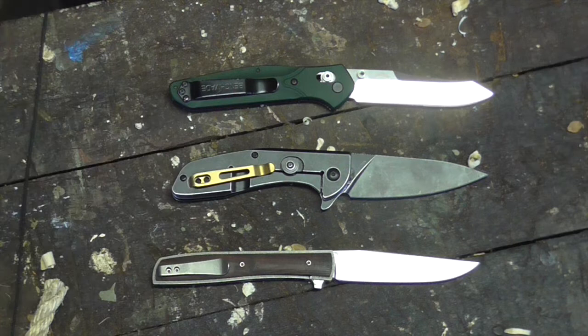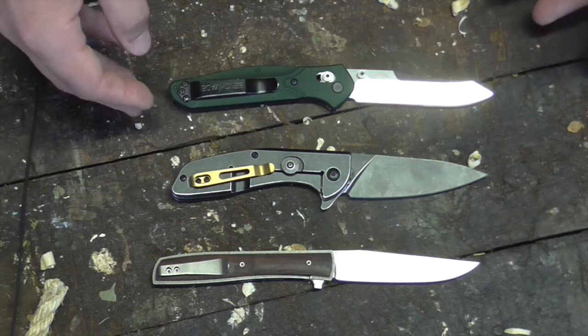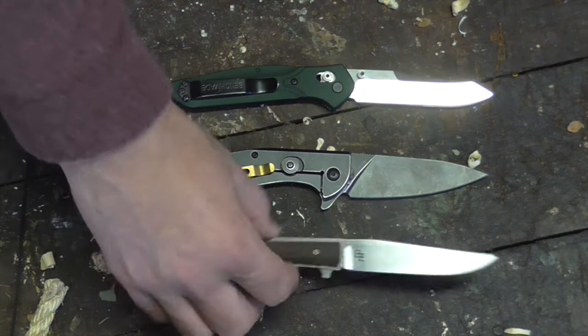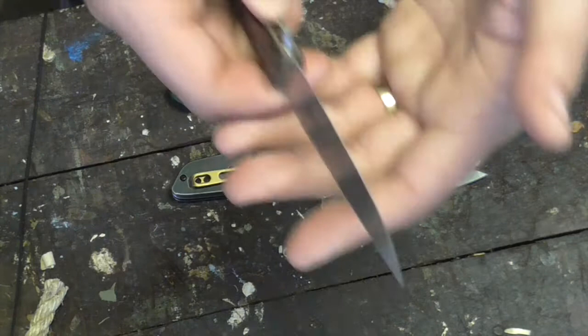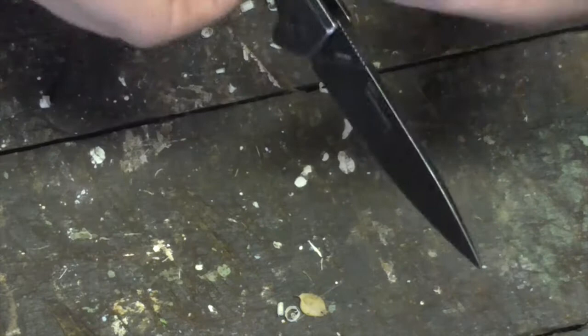The Real Steel E571 — you can see by its companions here what class it's in. It's over the three inch blade, about 3.35 inches. Total length about seven and a half inches. There's the Benchmade 940, there's the Boker Brett Zinker Urban Trapper. It's a stainless steel frame lock knife.